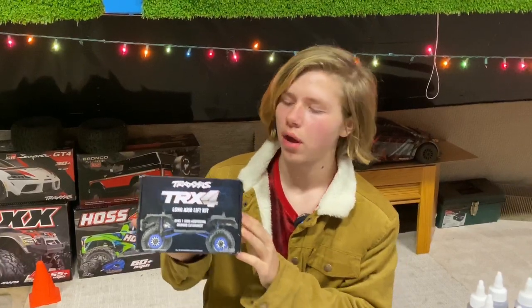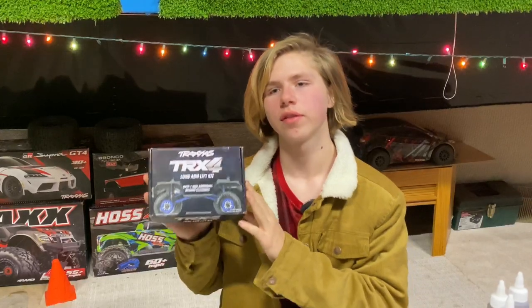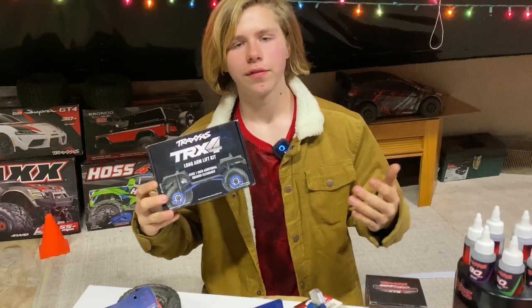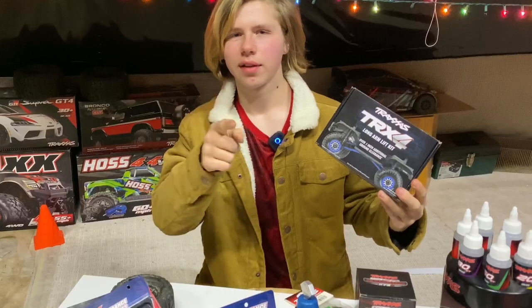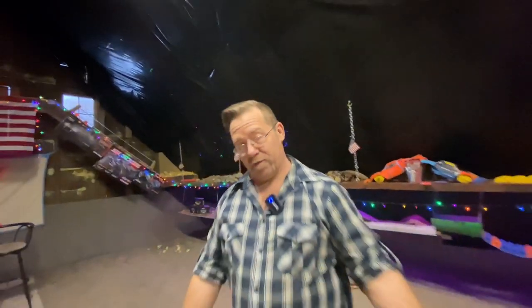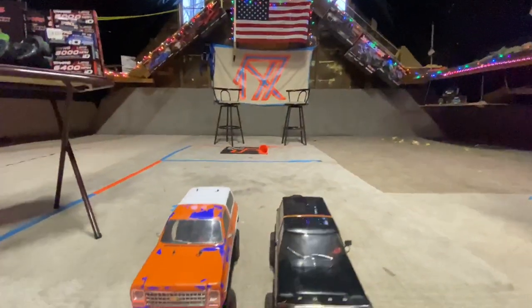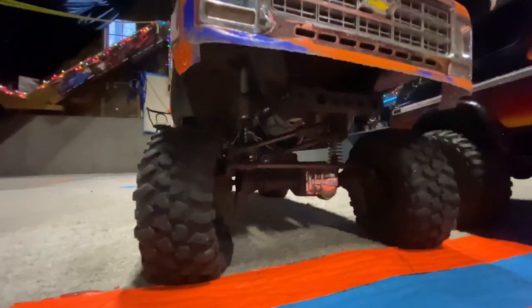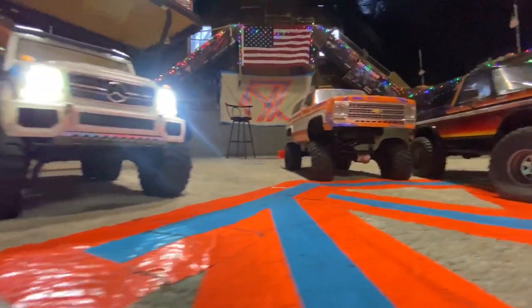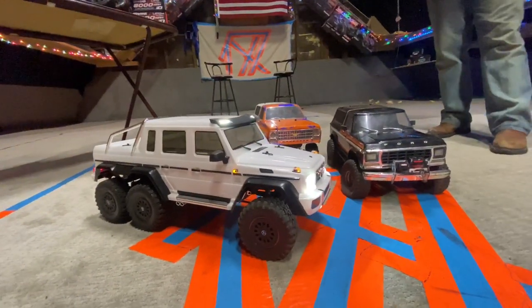This is the TRX4 long arm lift kit, which gives you over 1 inch of additional ground clearance. Crawlers are very fun and they are very fun to put accessories on and upgrade, so let's get into the crawler segment. If you think they might like getting into crawling, you can get started with a TRX4 for around $500. But if you want to get a little crazy and go north of $600, you can get into a Mercedes 6x6 for about $670.